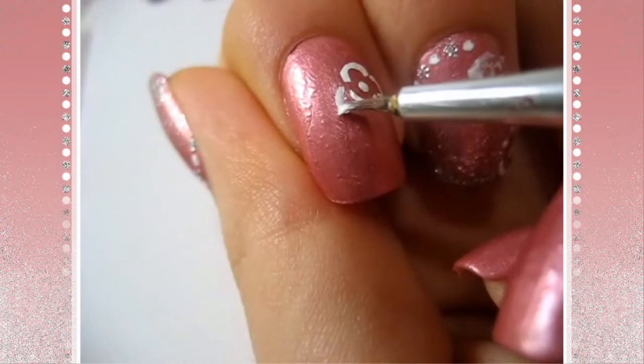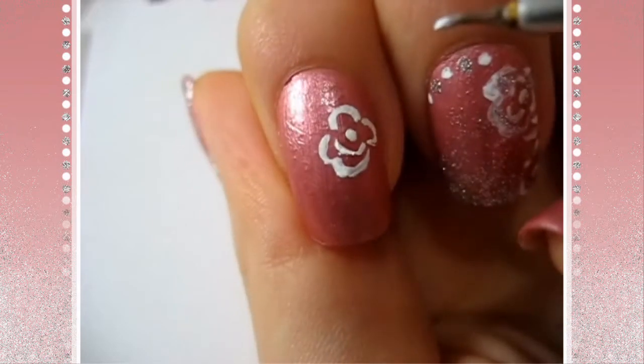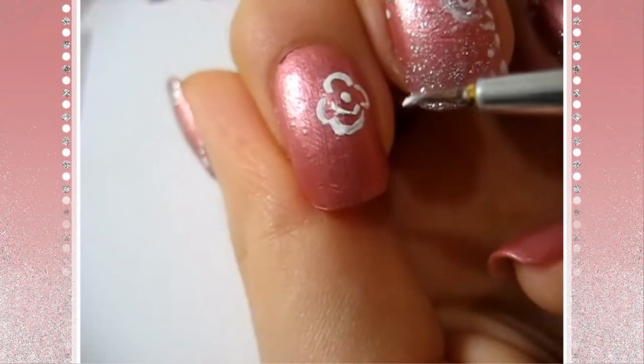See the gaps here? For the bigger petals I'm going to start in between those gaps and end in between those gaps.